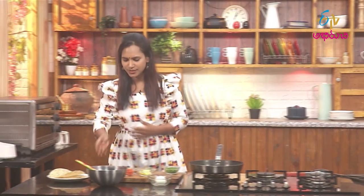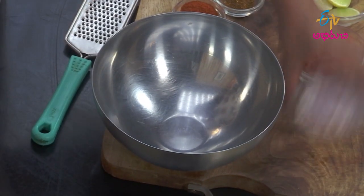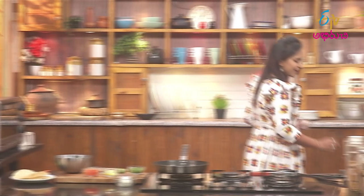It is very simple and easy to make it. First, I will take a bowl to make it. Now, I will cut it as well.